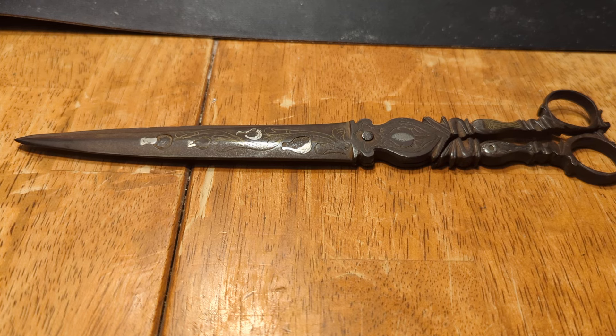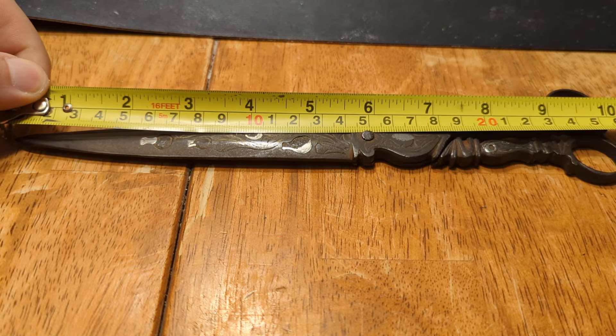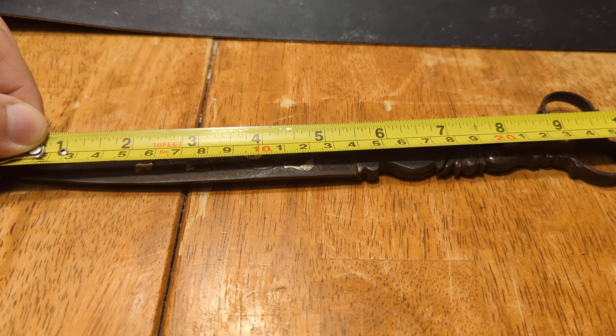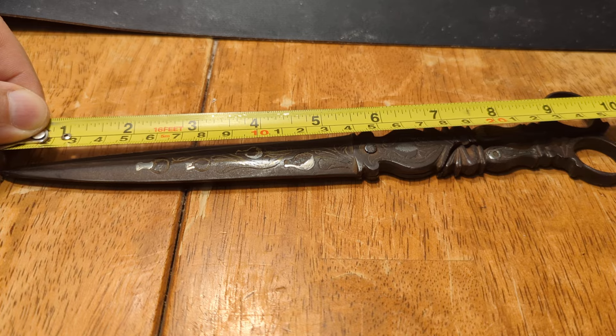Let me take a measure. Total length, 10 inches, or thereabouts — I would say 10 inches. The blade is 5.5 inches.